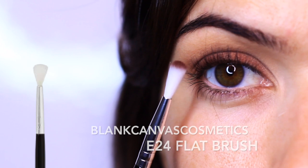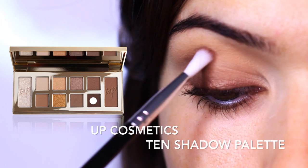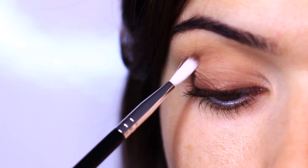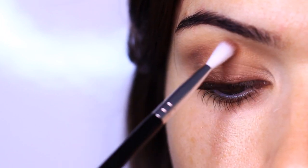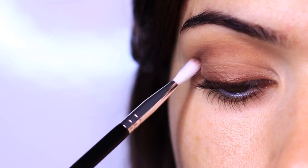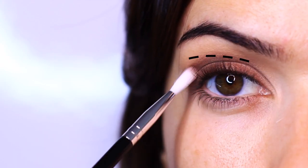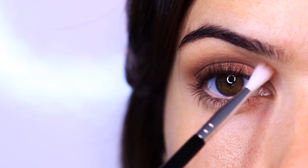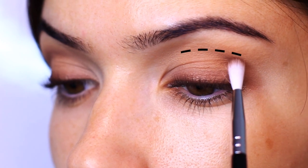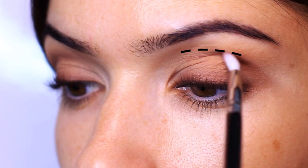I'm taking a small brush and applying the darkest shadow we're going to use for this look. I'm looking slightly down in a mirror to see where my crease area is and adding this to build depth, sweeping it quite low in the crease because we don't want to blend up too high. Our medium shade is always higher than our darker one. So instead of going from dark to light as we did on the lid, we're going from light to dark in the crease and brow bone area.